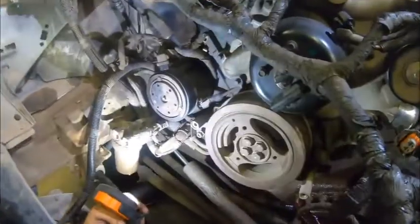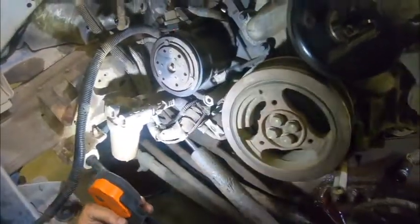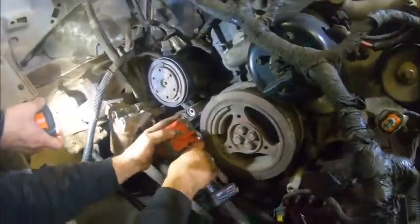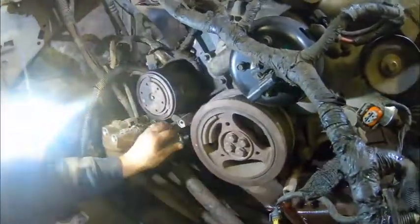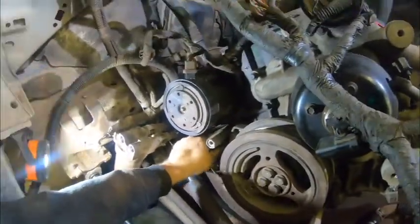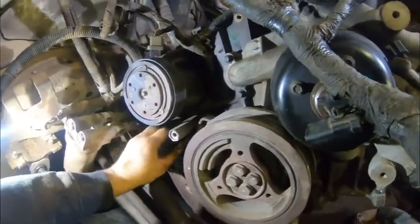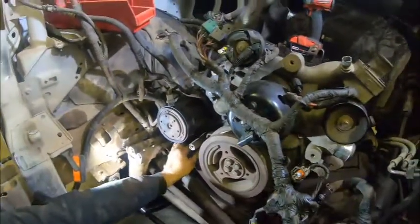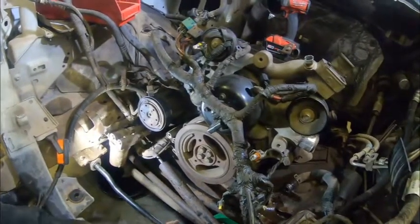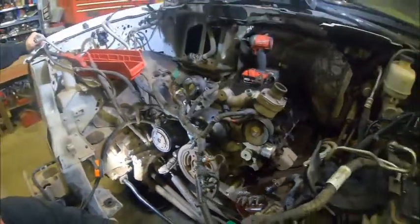First, take this bracket loose, then we have the two-in-one combo of the grounding wires right here. When you put this back together, make sure you don't forget these. Thread the nut back on so it's out of the way. Now we're going to get set up to pick this engine up. There's a plate you can buy online, but I just use 10 millimeter bolts from the oil cooler housing, crisscross them — that generally keeps it pretty balanced. We're also going to support the transmission.